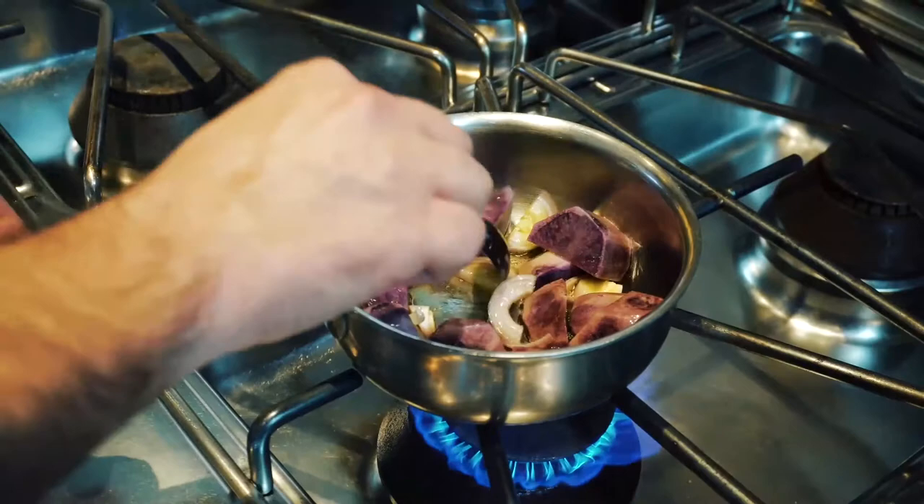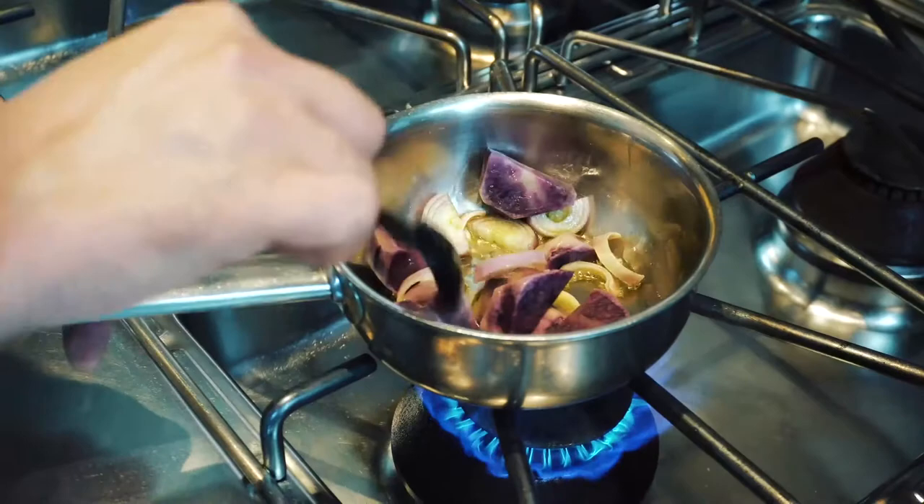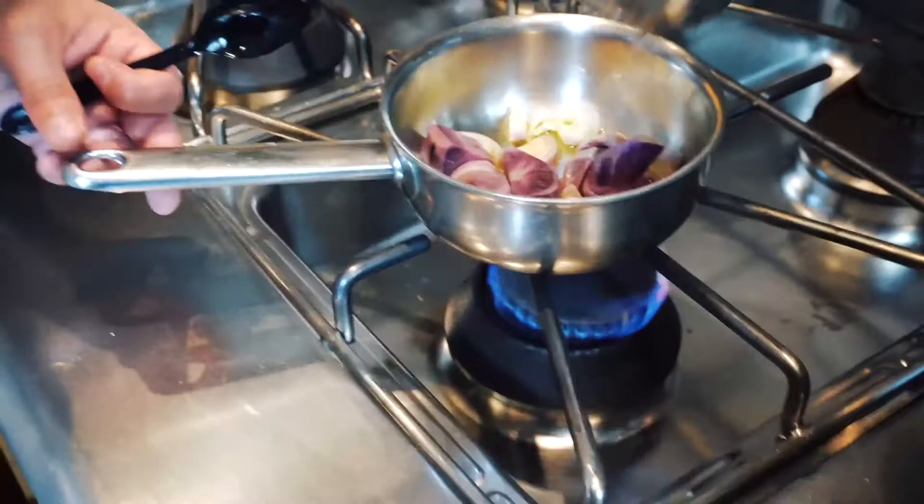We pan fry it for a few minutes. The potato needs to be in the water for about 30 minutes so it will release the starch, so at the end we don't have a product like a glue but more like a soup. Then we add vegetable stock and boil for approximately 40-45 minutes.